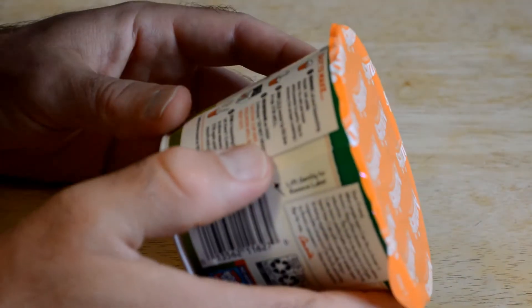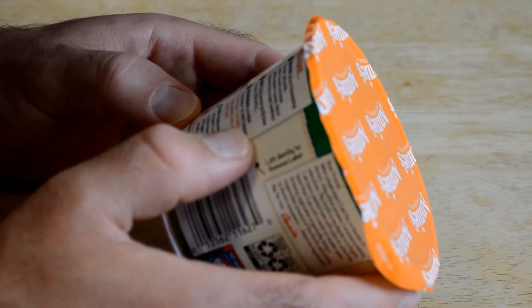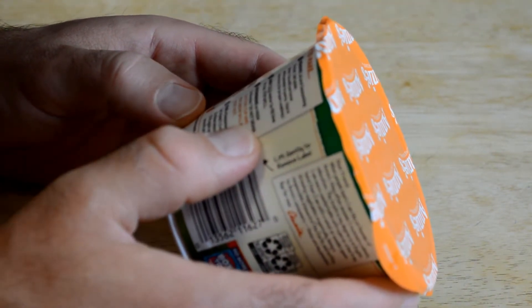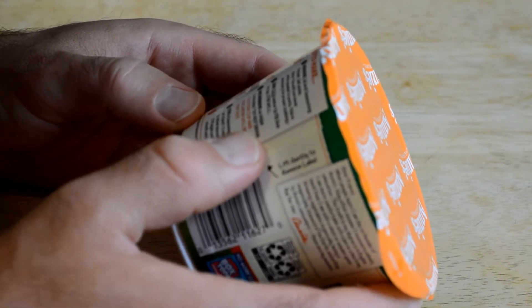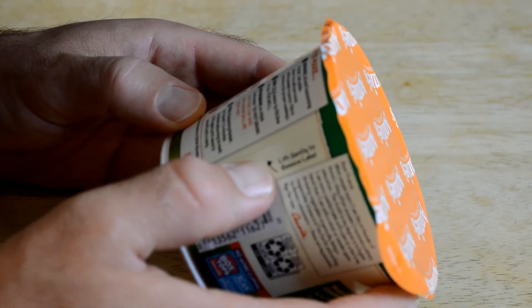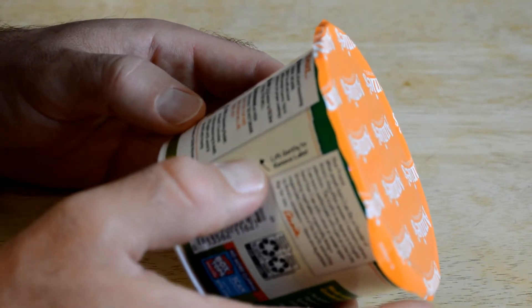All right. So all you have to do is remove the lid and seasoning packet and set aside. You will see loose white powder in the pasta, it says. Add cold water to the fill line, microwave on high for two minutes, do not drain, and stir in seasoning packet. Let stand one to two minutes.